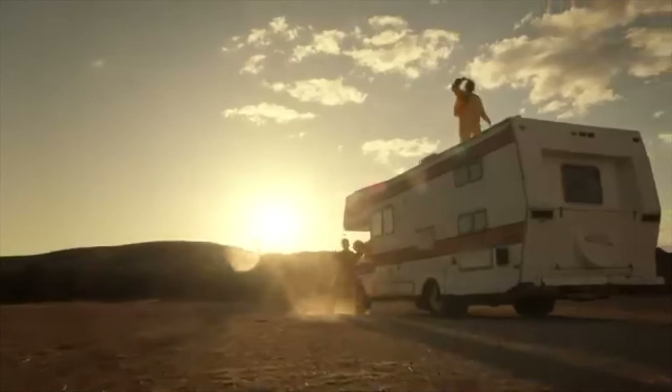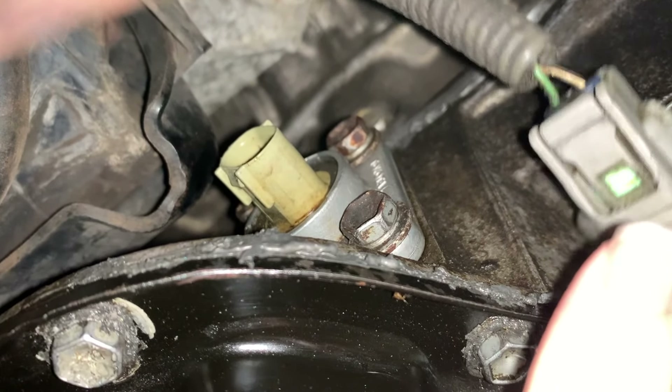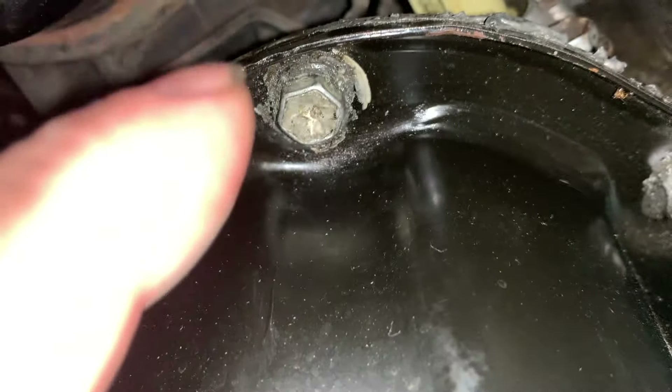This is just my test plug. I took the oil level sensor out — there it is right there — and there's a circle gasket in the center of that thing. See how the plug is like a circle? There's a circle gasket, and there are four bolts that are hard to get to. The top left one's hard to get to.